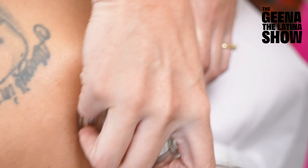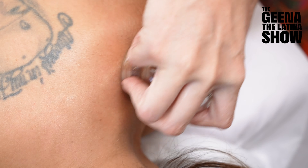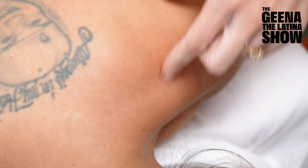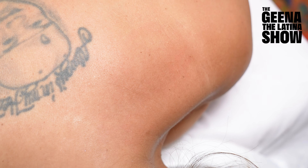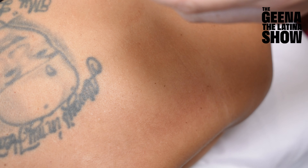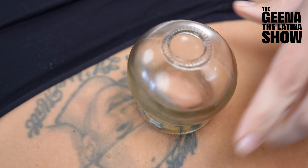You can see the needle here is really hair thin. We use a guide tube and fresh needles each time. We'll start with this one — it's a big point here. I give a little tap and it's in.